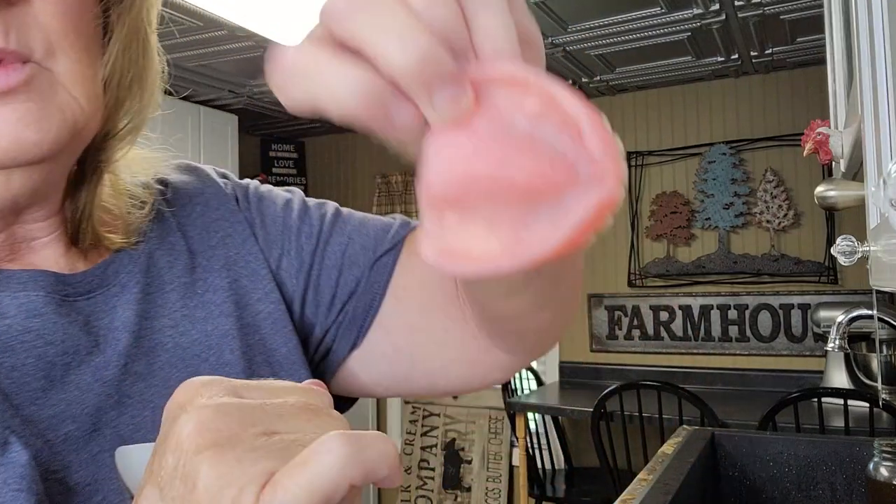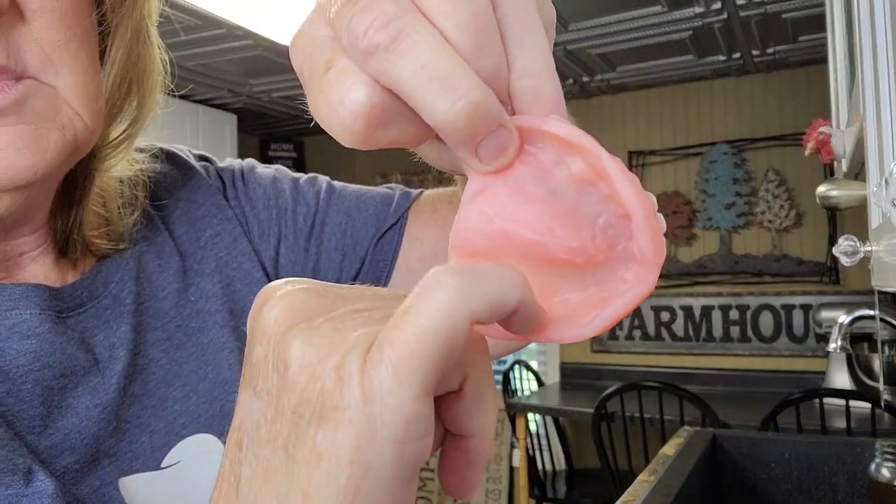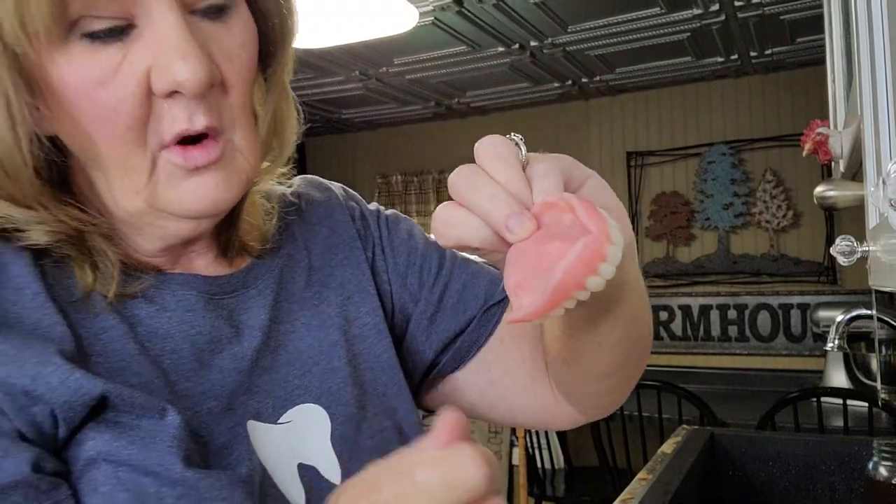My dentures — here they are, my top plate — they're hitting back here on my gum. There's always been something there. I don't know what it is, but it's hitting that thing and I can see where it's hitting right here on this edge. So I'm going to file that down just a tiny bit so it feels better.